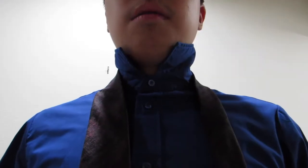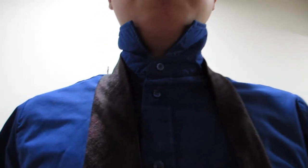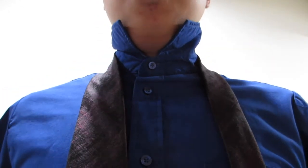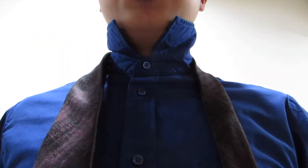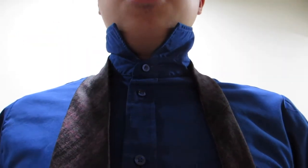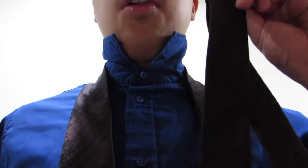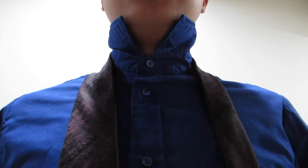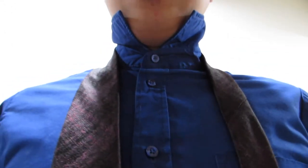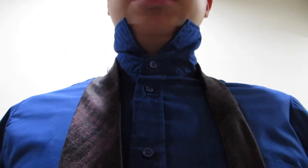I'm going to take this down and I will show it to you step by step. So this is how we start the bishop knot. I've got the blade, which is the wide end of the tie, on my right side and the tail of the tie, which is the narrow end, on my left side. The tip of the blade is at my belly button.